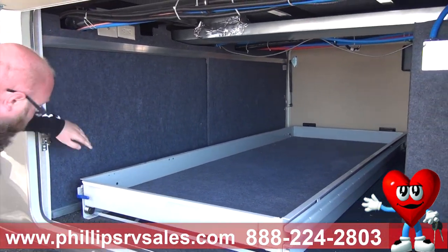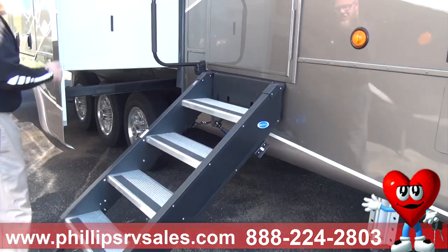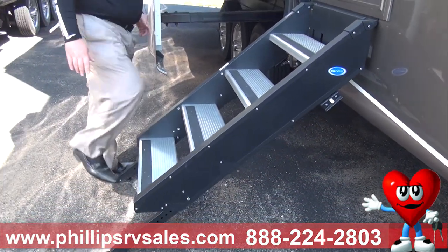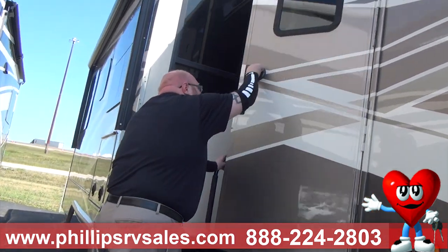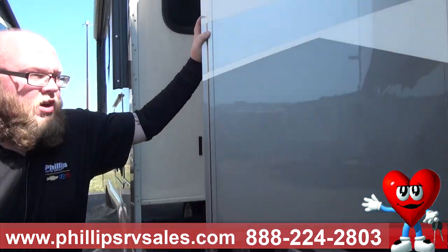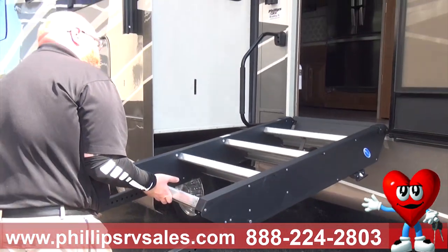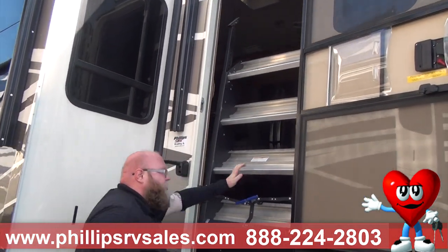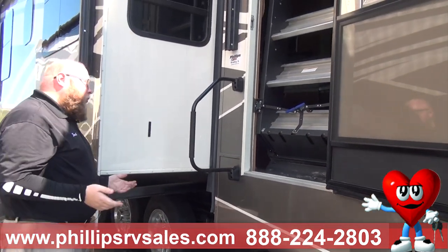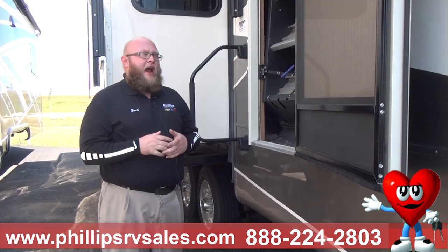The steps on this one are by a company called A Step Above. They are solid steps — they don't hang, they actually touch the ground. It's a sturdier step. This does have keyless entry with a code, so you don't have to have your key. To store the steps, all you do is grab at the bottom, lift, and they secure right inside the camper. They don't get corroded by road debris or water, so they stay cleaner longer. They're also sturdier for anyone with mobility challenges.